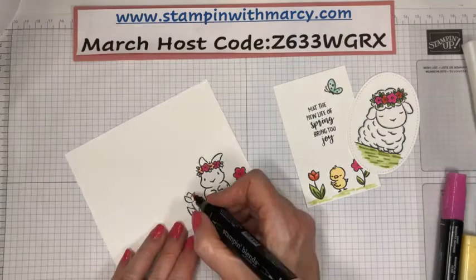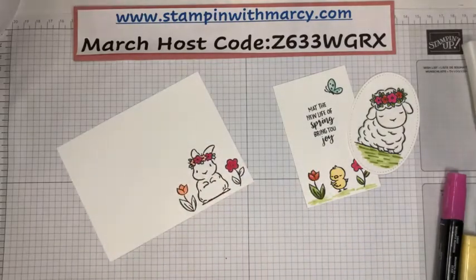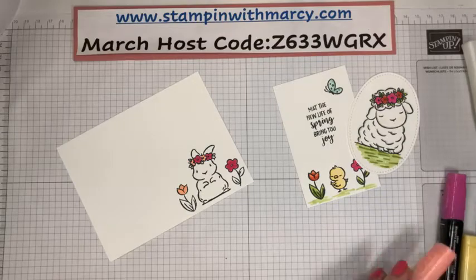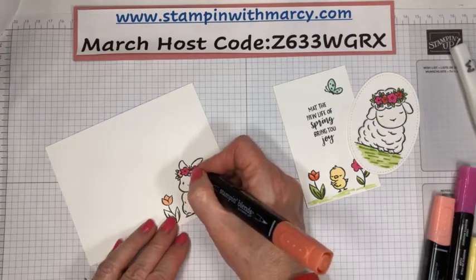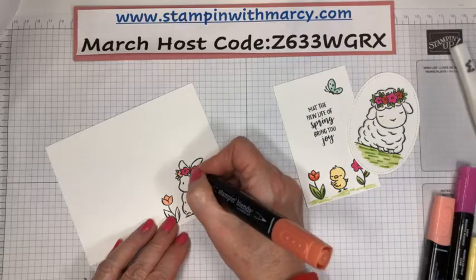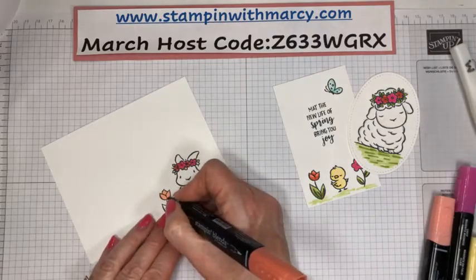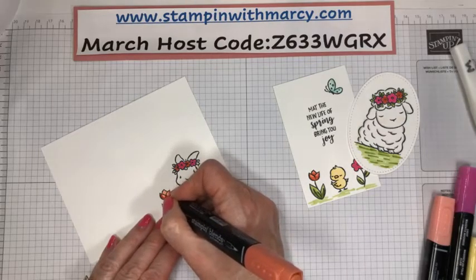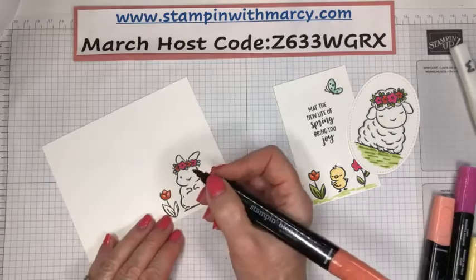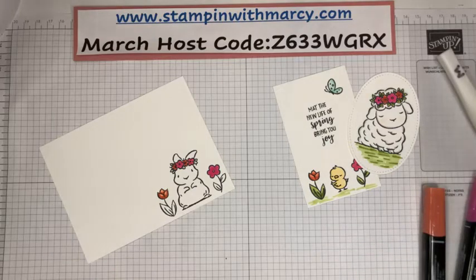Do any of you guys have this set? I use this set for Valentine's Day cards for my kids — my adult kids. Even though they're adults, it's still fun to give them Valentine's cards. I'm going to be doing some Easter projects for them as well. I'm looking forward to having everybody here for Easter dinner and I'm planning on making some table decorations, so you'll have to stay tuned to see what I come up with.